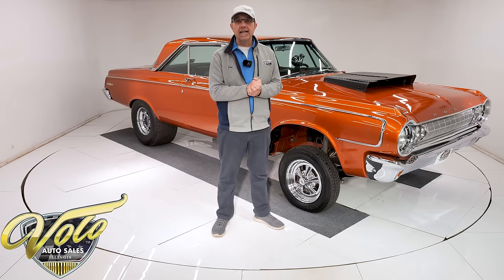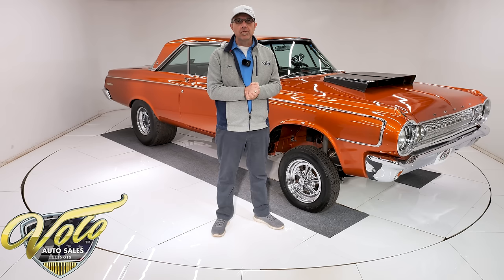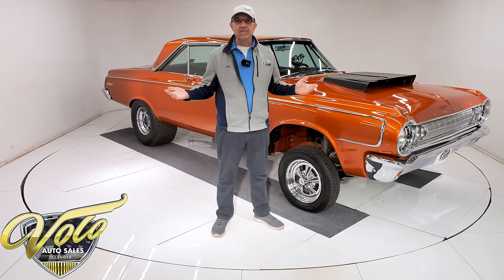You can go to volocars.com. That's where you find all the price tags and monthly payments on every car we have for sale. But for right now, buckle up. Let's go for a spin.